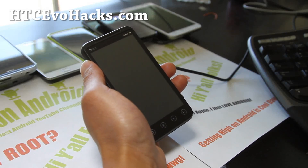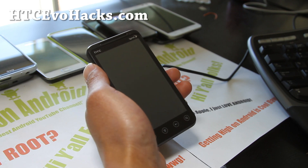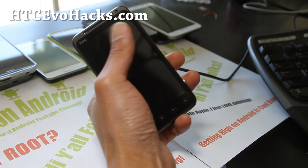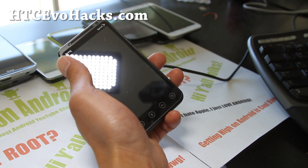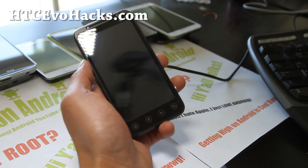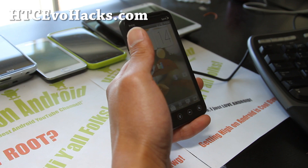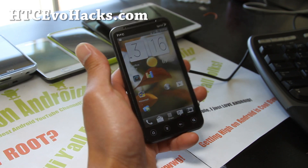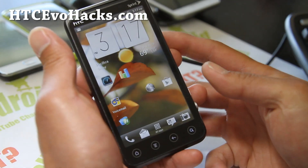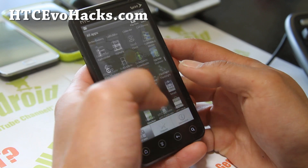Hi folks, this is Max from HTCevoHacks.com. I've got another ROM review for your HTC Evo 3D, your Sprint CDMA version. This is called the D3RP ICS ROM — it's a very good ROM. It has a ton of options, and that's what makes it stand out from all the other ICS ROMs on the market right now.